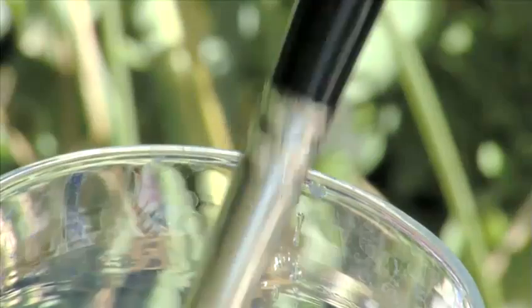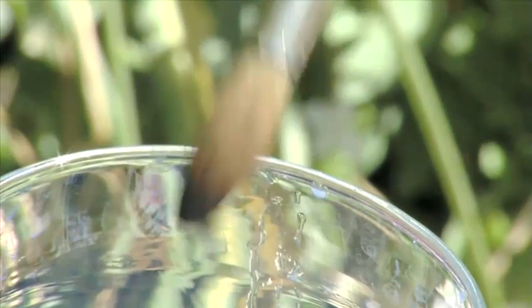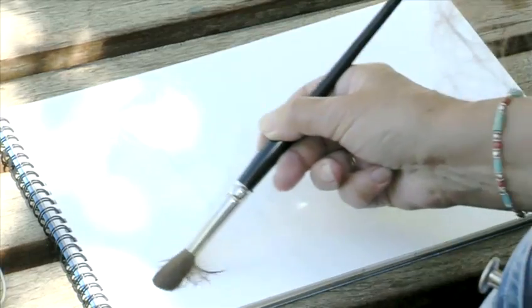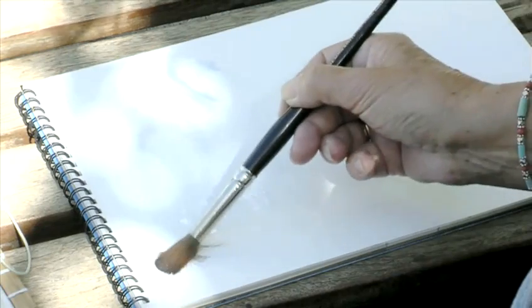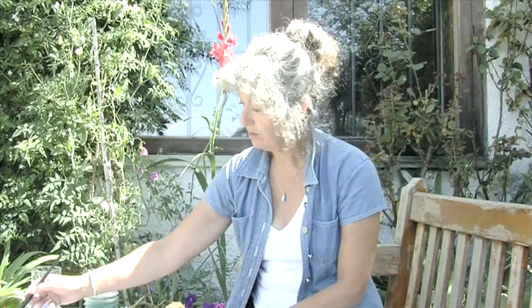One of the important things to know how to do with watercolour is to apply a graded wash. You might prefer to damp the paper before you begin because it makes things a bit easier. Just clean water dropped into an area of paper — give it a moment to even out and to settle — and then starting at one edge with some fairly strong colour.